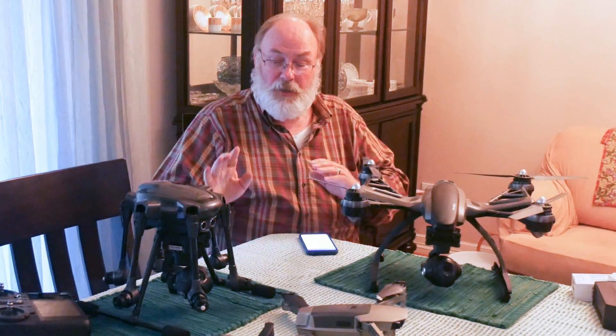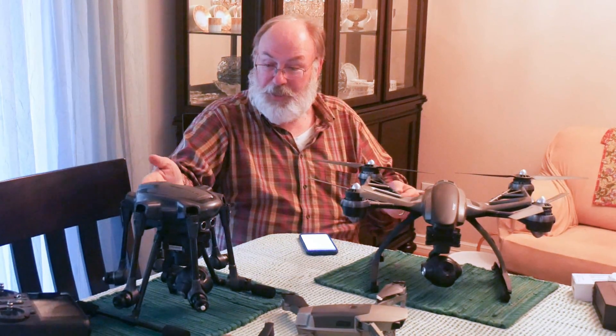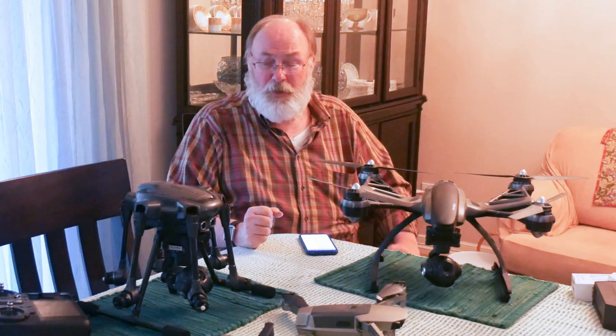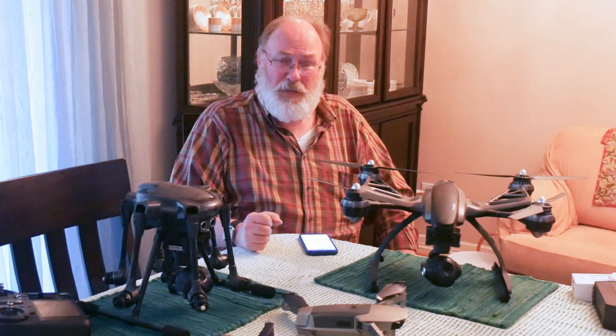Take 30 seconds, look over your aircraft, check the props, inspect your battery — that's a good time to make sure you don't have any puffy batteries or anything like that. Give all your equipment a good look over before you get started.